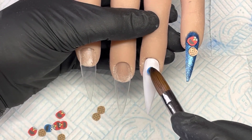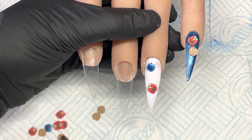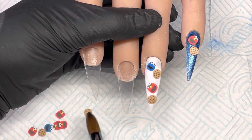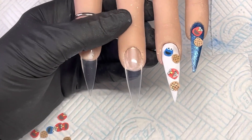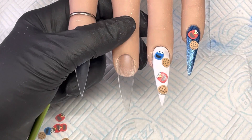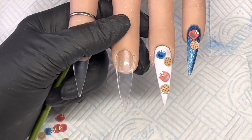While that's still wet, I'm just going to place some of those Cookie Monsters into that wet acrylic, and then leave them to dry and start on this middle finger.